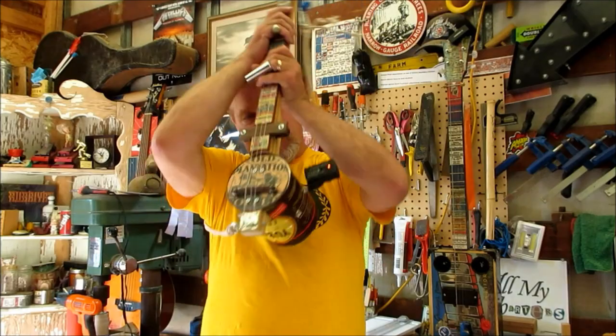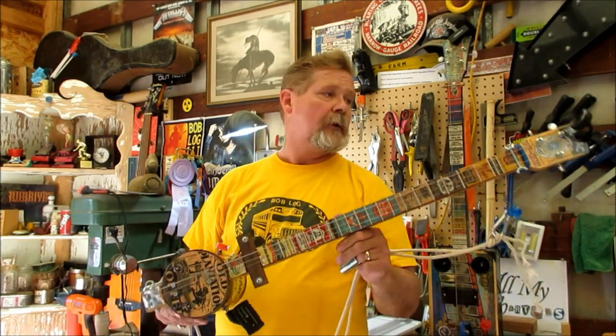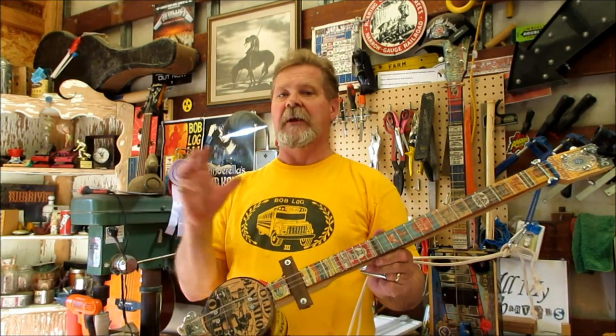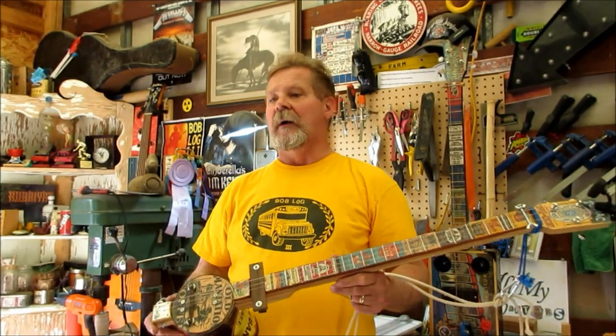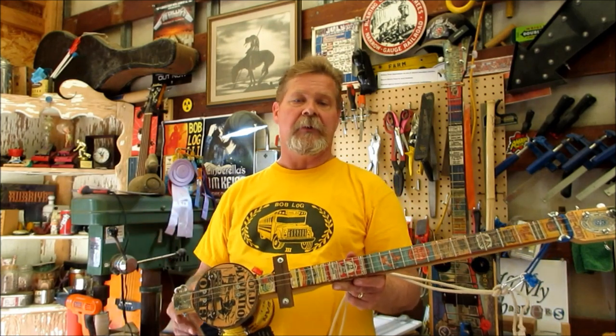Anyway, I think you've seen this before — coffee can guitar. Guess what, it's fair time now. Every year I enter something like this in a county fair. County fairs are quickly becoming a thing of the past. They used to be a way for people who are farmers, homemakers, people making clothes, or farming and things like that, to show how good they were at something.